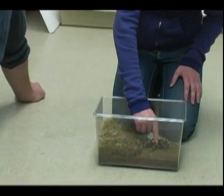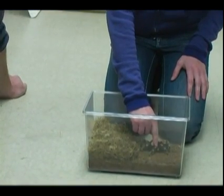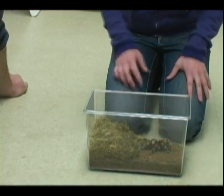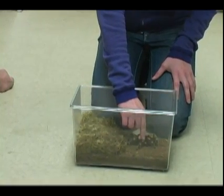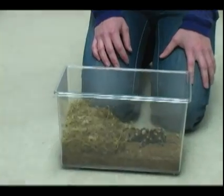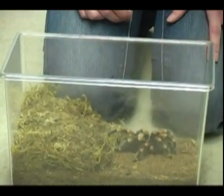We press down on their cephalothorax very, very gently — that's the first training we do with these spiders. At first we wouldn't even be picking them up. We'd be coming in every day, pressing down on their cephalothorax right here, making sure they were used to that before we even tried to pick them up out of their container. Just getting used to being touched and having us around.